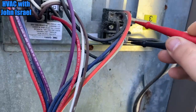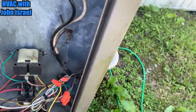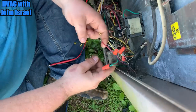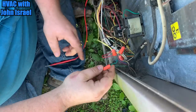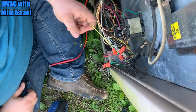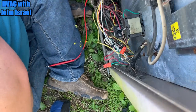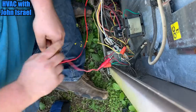Let's see if we're getting power here. Okay, we are getting power. We'll jump red and white. I see a common — I see a blue common right here from the thermostat that's naked, but I don't see the common for the unit. Jump red and white.